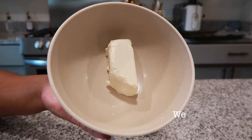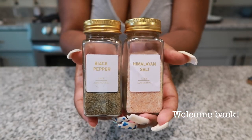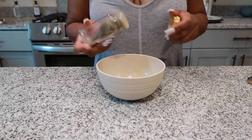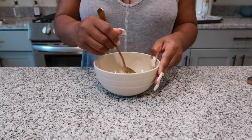First things first, we want to put some plant butter in a bowl and melt it down. Once it's melted, we're going to add some black salt and some pink Himalayan salt and give that a good mix. Go ahead and set that aside because we're going to start on our spaghetti squash.